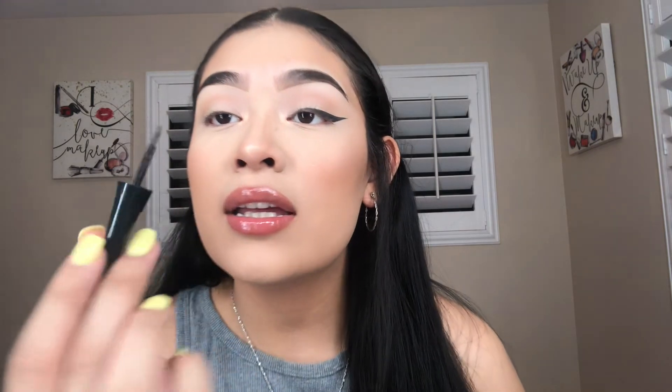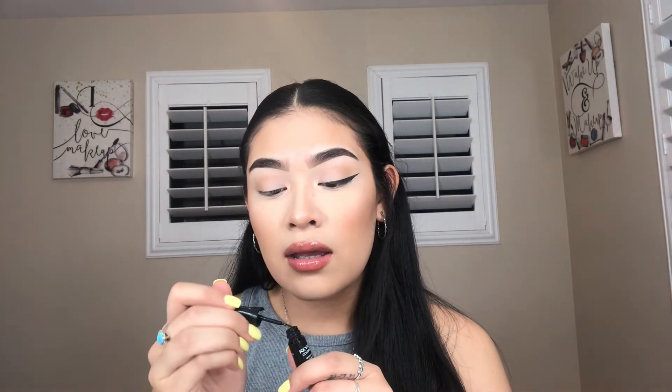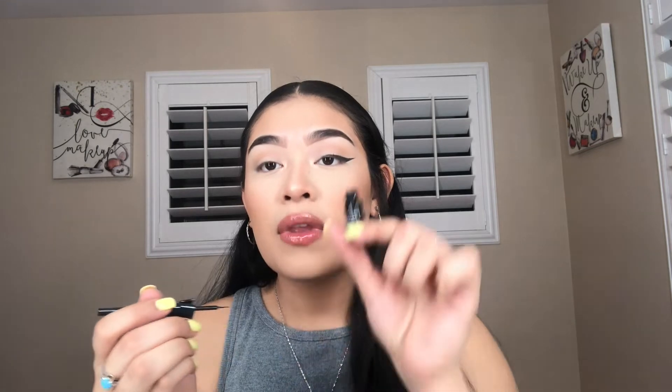Now I'll be showing you how I do it with a liquid liner. This is the Revlon Stay Color Stay Liquid Liner — I'm pretty sure it's just black. I open it up and take off any excess product that might be on the brush.